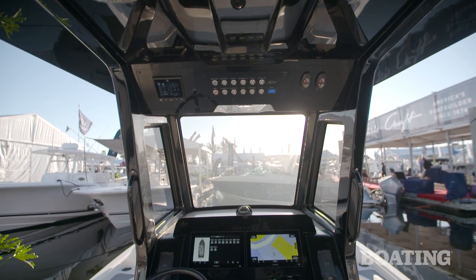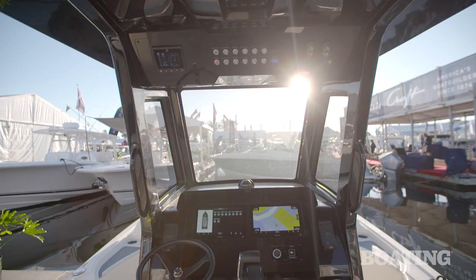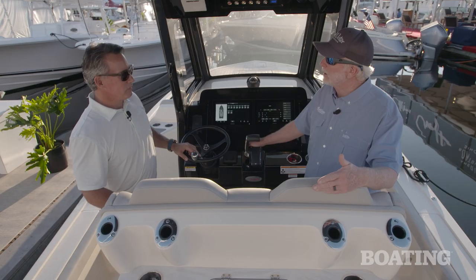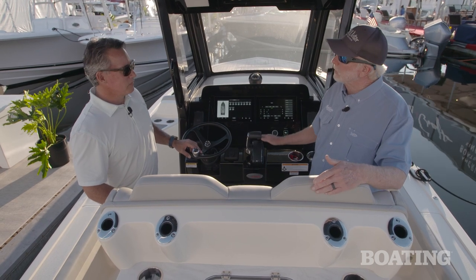And it's functional too — you have all that weather protection. If it starts to rain or anything, you just tuck up inside here and you're super comfortable. Tell us about the electronics available on this boat.